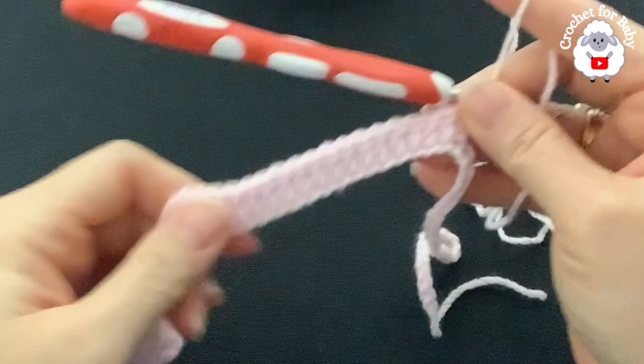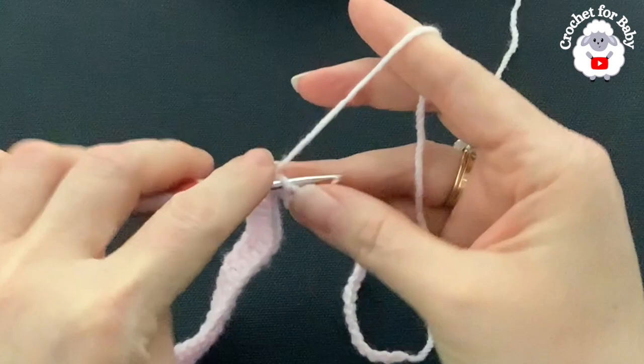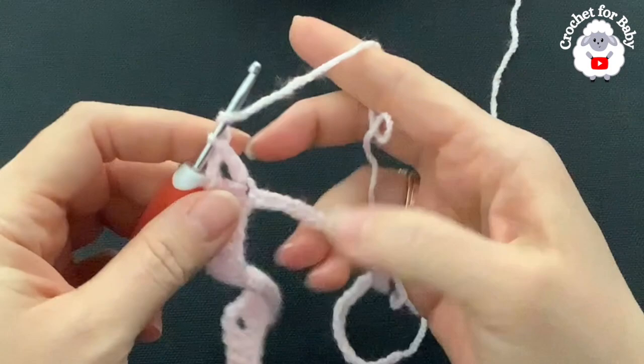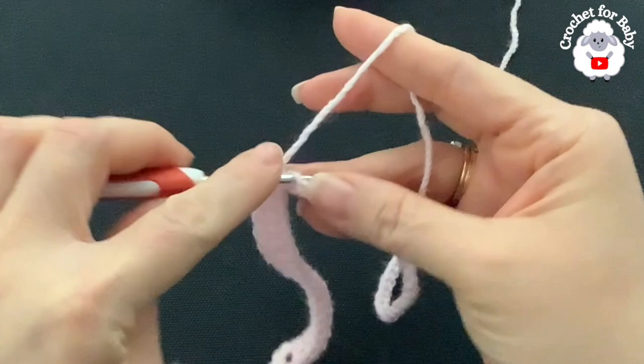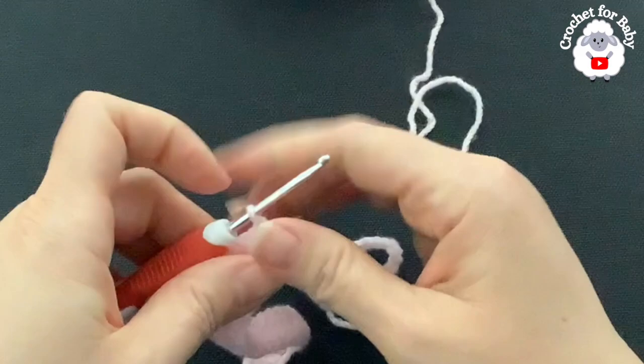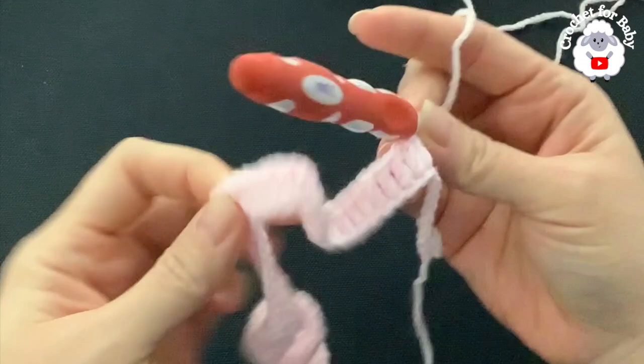I've finished making the 16 double crochets: two, four, six, eight, ten, twelve, fourteen, sixteen. Into the next chain make the third corner — your V-stitch: double crochet, two chains, double crochet. Then into the next 24 chains make one double crochet each for the second sleeve. I'll come back to show what to do next. Once those 24 are done, into the next chain make the fourth corner — another V-stitch.